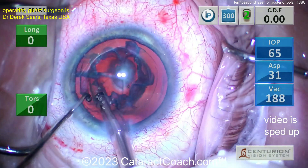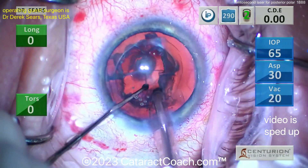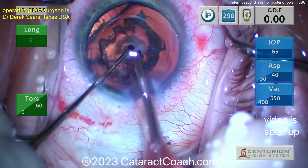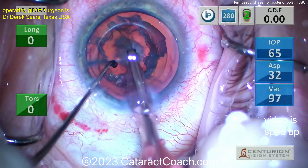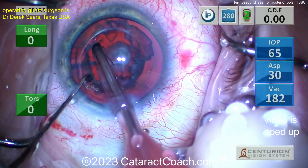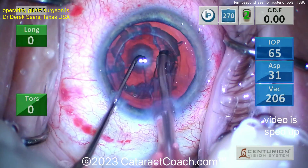Getting that endonucleus out — at this point you could probably just come out of the eye, because that epinuclear shell is so thick it's not going to let the bag collapse. But it's going to take the whole shell out. Using that chopper on one hand and the probe on the other — there was no hydrodissection, so maybe a little more challenge to remove this.